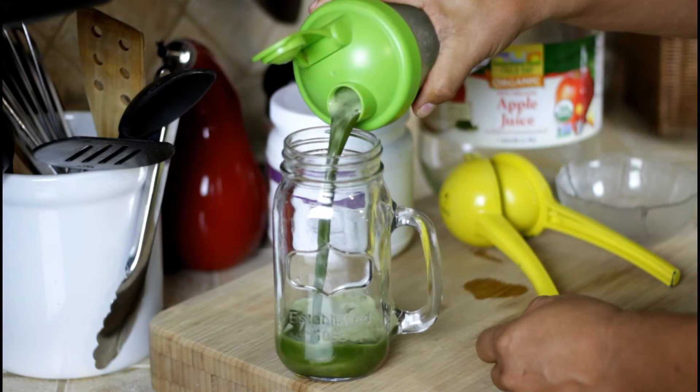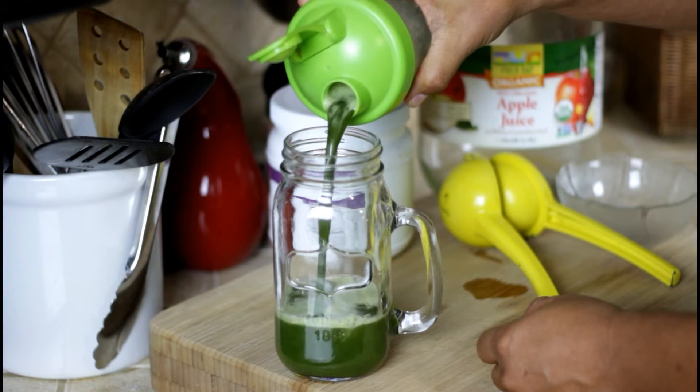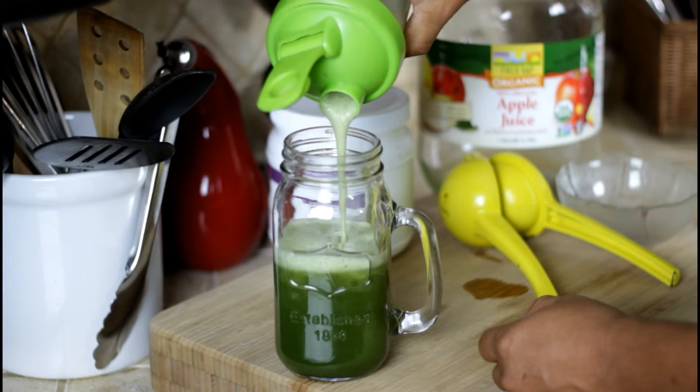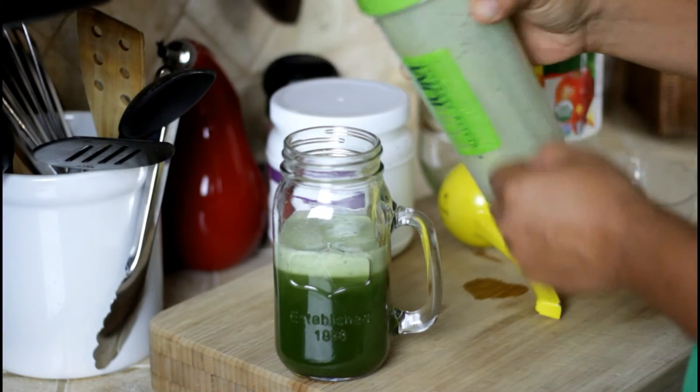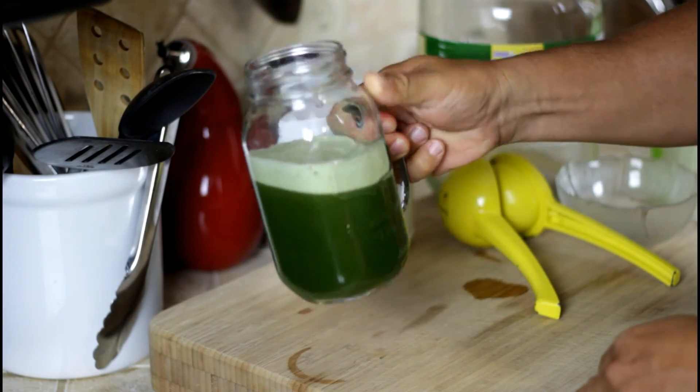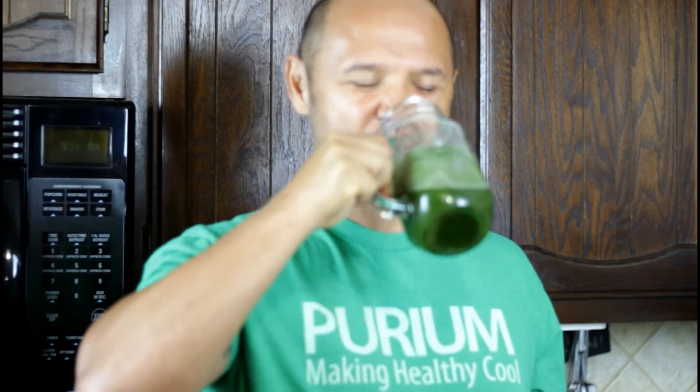You can just drink it straight out of the shaker bottle or pour it into a glass — look at that beautiful color. That green color comes from chlorophyll, which oxygenates this planet. And when you put that chlorophyll into your body, it does the same — it oxygenates your body and your cells. It gives you more energy and rids you of free radicals.